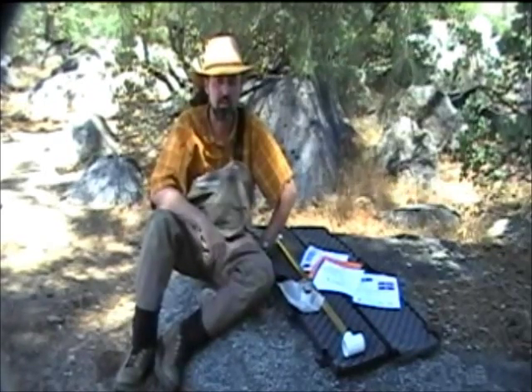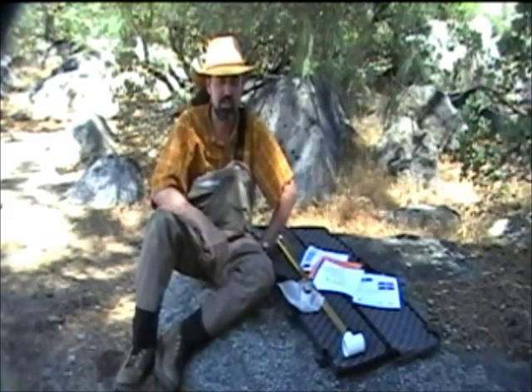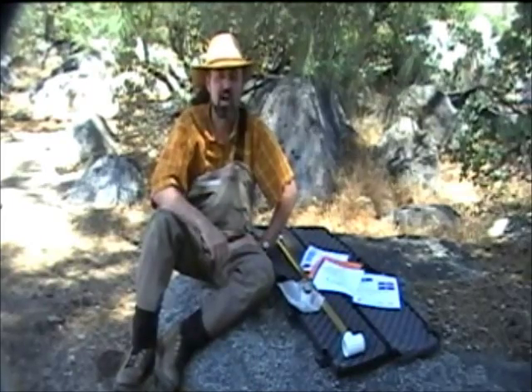Hi, I'm Eric Burst from the State Water Resource Control Board's Citizen Monitoring Program, the Clean Water Team, and you're viewing this because you've probably borrowed some equipment from us to measure velocity.